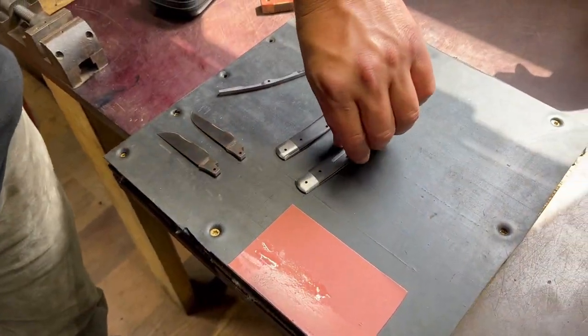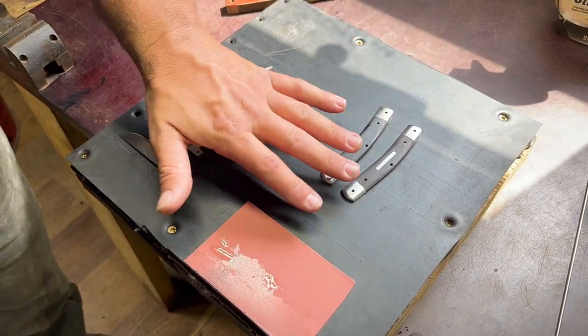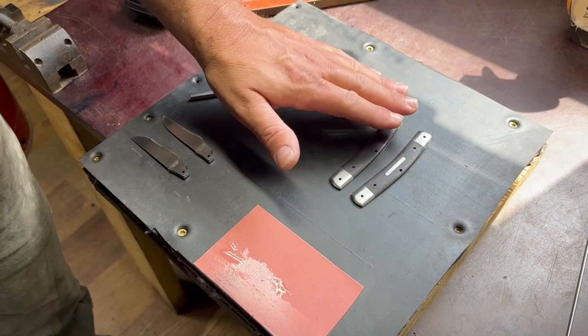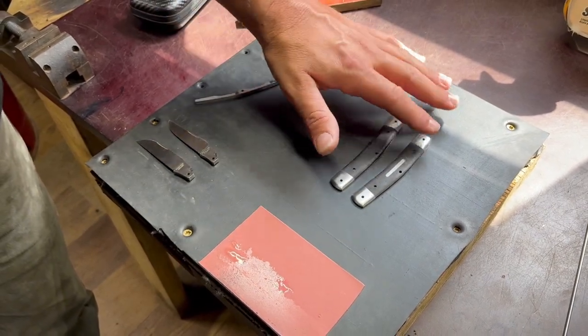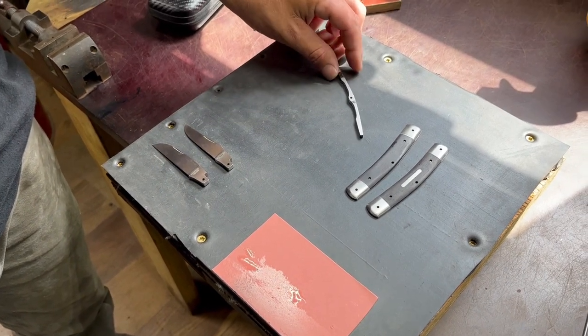We're getting the liners cleaned up — one step closer to getting this peened together. We have our two handles ready, bolsters on, shield in, pins in, and the bolsters taken up to roughly 90% finished. We have our spring and our main and secondary blades. The blades are already cleaned up, but we need to clean up the spring.